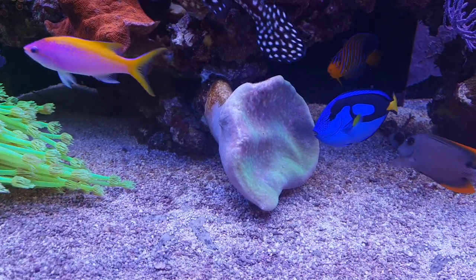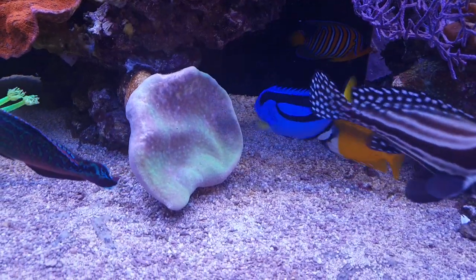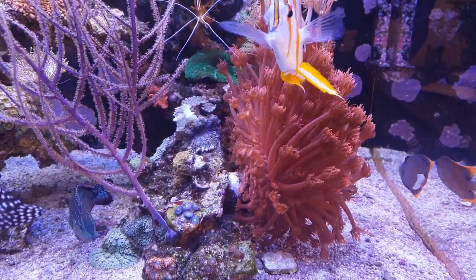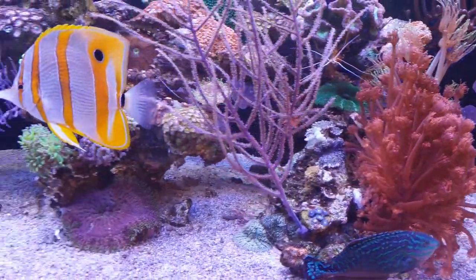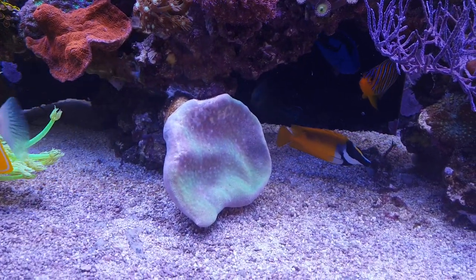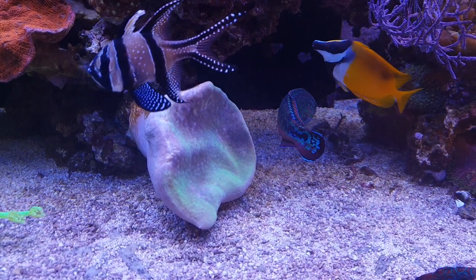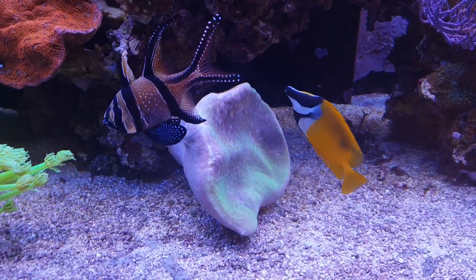As for the leather coral, it still looks pretty bad, but I've moved it. First it was right here, where the Neopora is right now, and then I moved it around a bit to give it a little more light and a little more flow. That has turned out pretty well so far. The polyps are not extending at the moment, but they have been for the past two or three days, so I think it kind of appreciates the new spot.